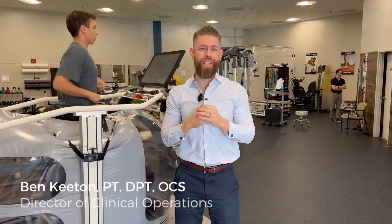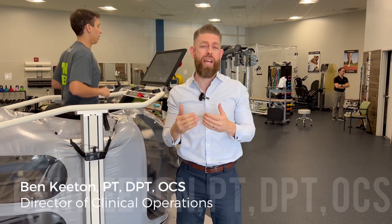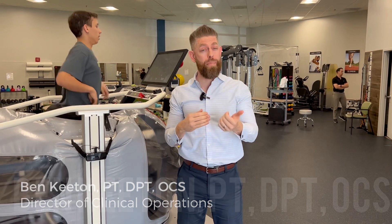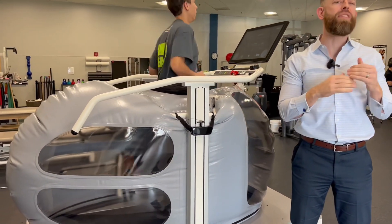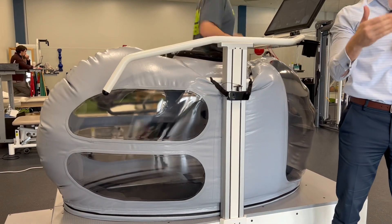The Boost Microgravity Treadmill allows you to de-load up to 80% of your body weight, reducing pain, helping to rehabilitate lower body injuries, and helping to increase distance without the wear and tear.